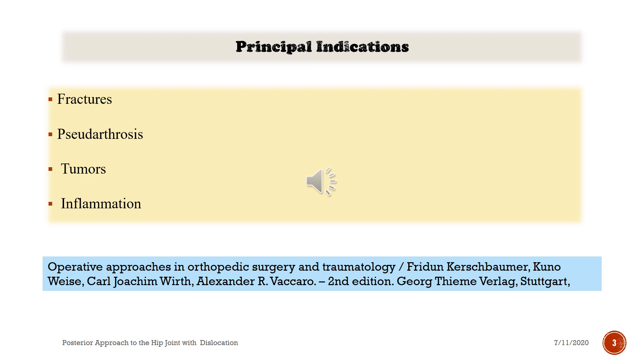Principal Indications: fractures, pseudoarthrosis, tumors, and inflammation.